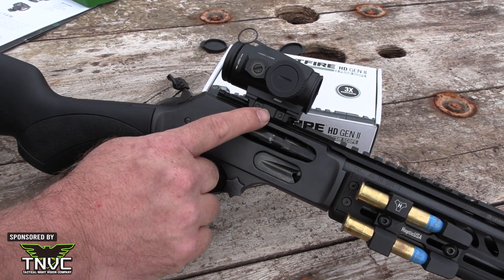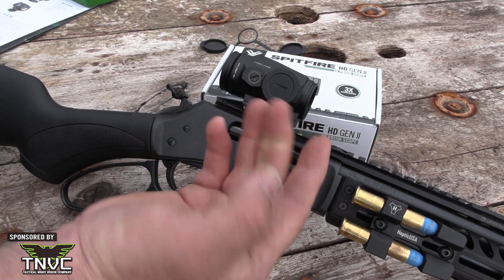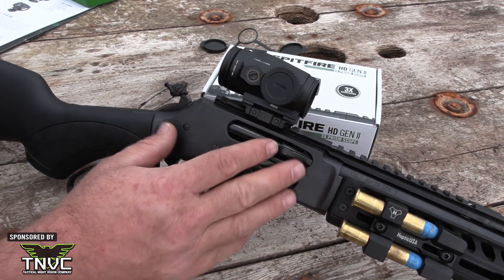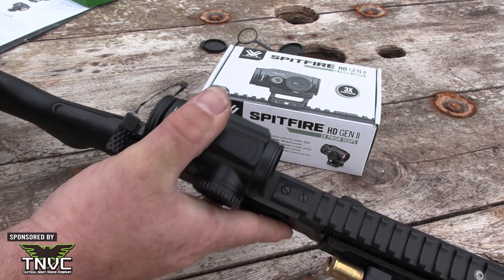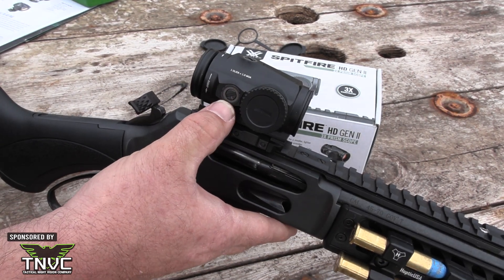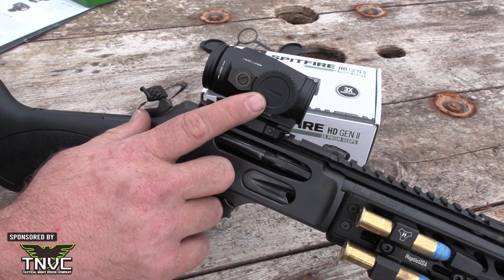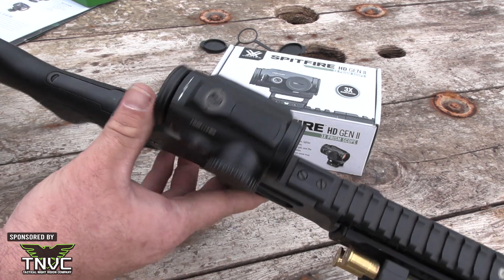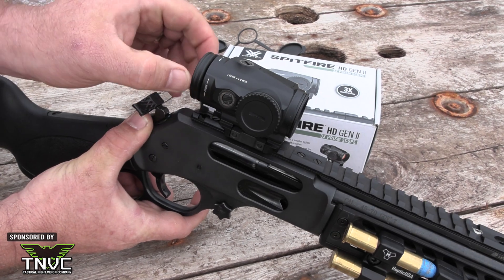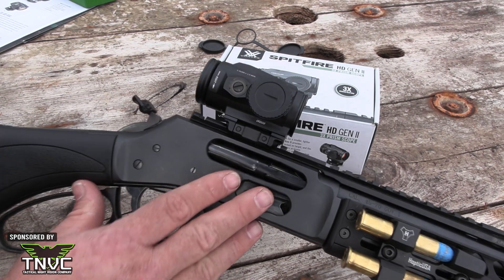The low mount is 20 millimeters off the mounting surface and the high mount is 40 millimeters off, offering a lower one-third co-witness. They've chosen to leave the elevation and windage turrets exposed, but they're low-profile and snag-free. Once you get them zeroed, put a little dab of paint on them so you know they haven't moved.